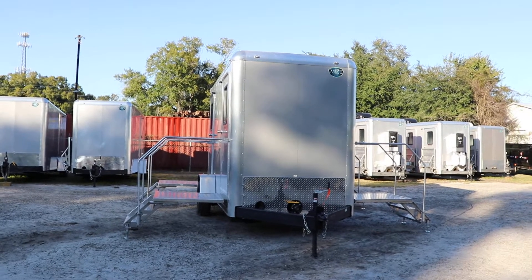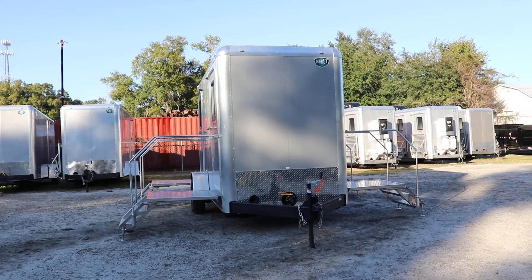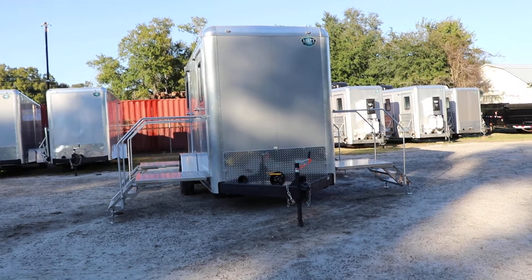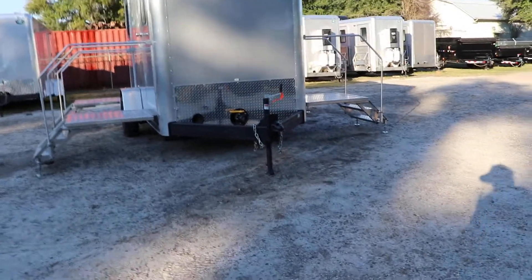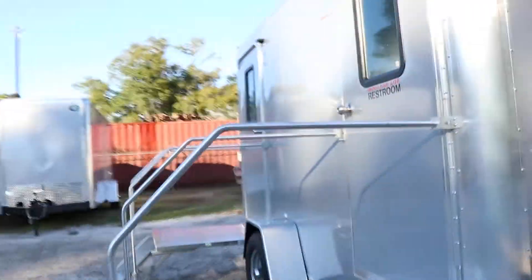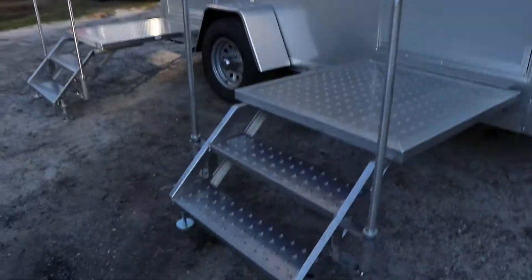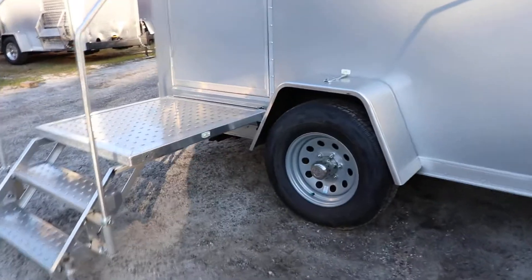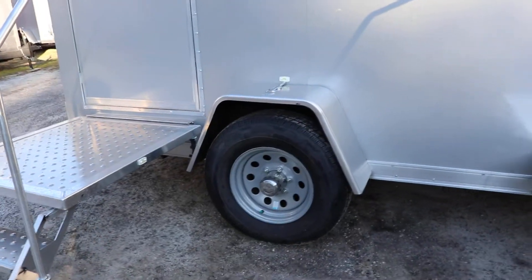Here we have a four station restroom trailer that has an all steel frame with all DOT approved lighting, aluminum outer shell, aluminum tread plate stone guard, two and five sixteenth inch adjustable ball coupler, electric breakaway kit, safety chains, anti-flip snips, 16 inch tires and wheels, and aluminum fenders.